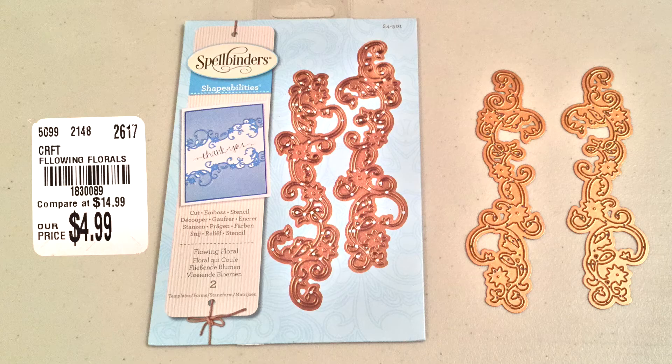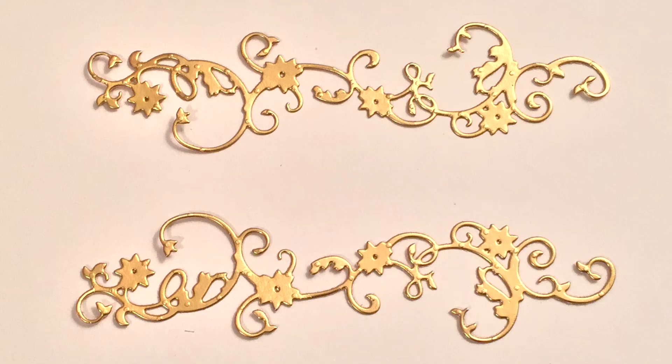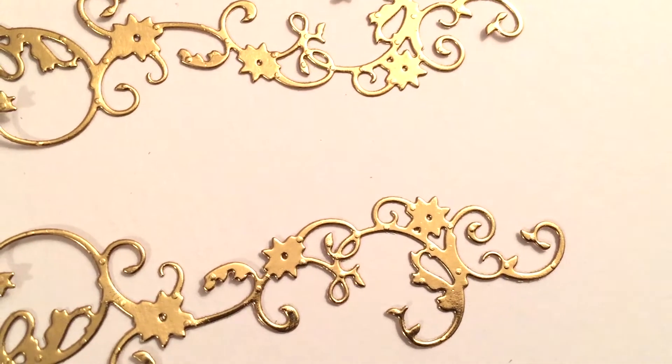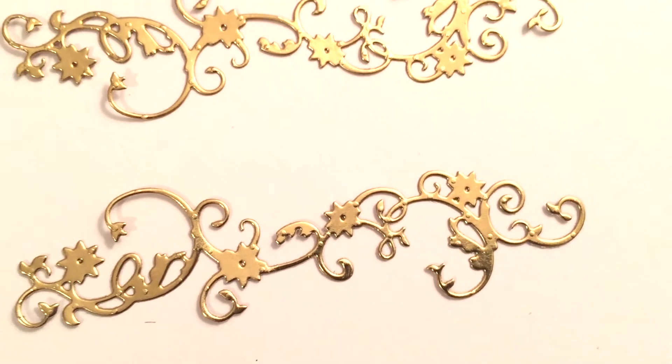Next one is called Flowing Floral. I actually had different expectations for this one — I thought it would be a lot thicker based on the picture. It came out like this and it doesn't really have as much embossing as the other stencils or die cuts had.